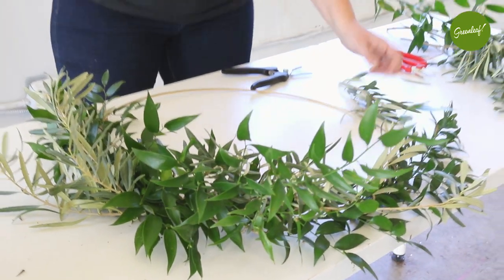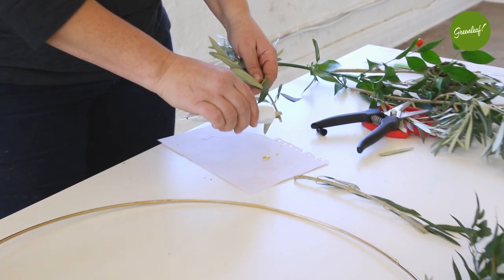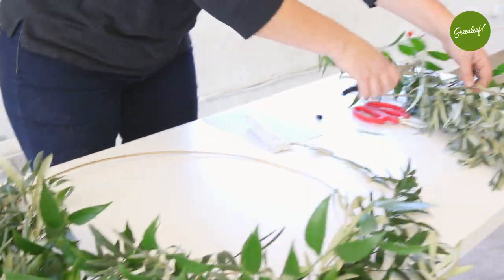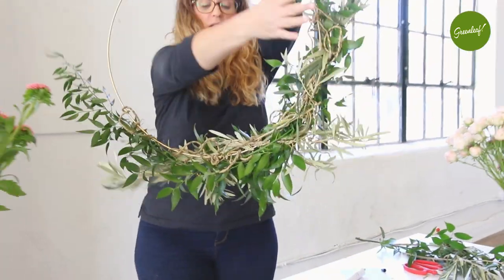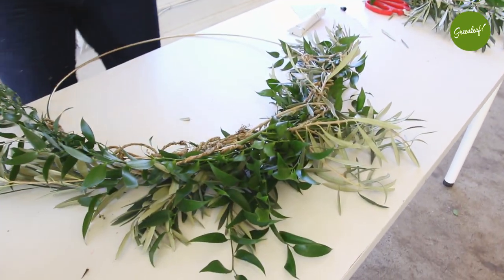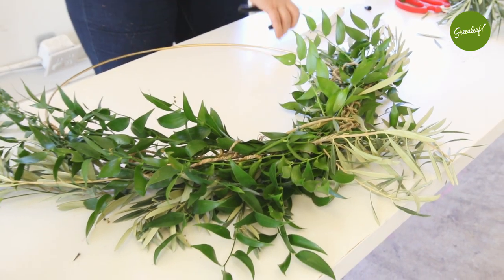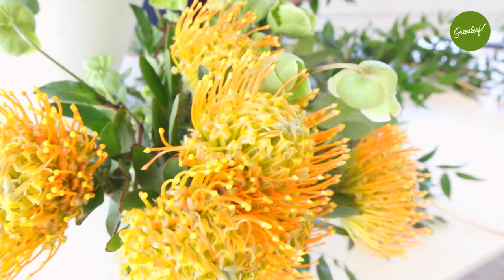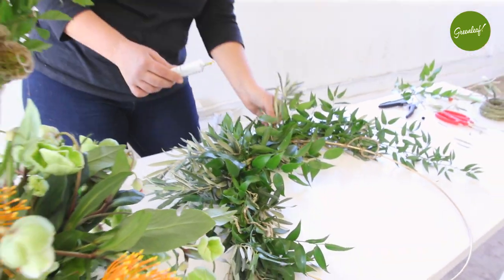I'm going to start the process of using some of my Oasis glue — Oasis glue is your best friend if you haven't tried it before. Everywhere that I put that rustic wire, I'm really trying to cover, so I'm going to go ahead and do the back side as well. That way when I flip it over and work my flowers on the other side, I don't have to worry about how the back is going to look because I've already finished it.